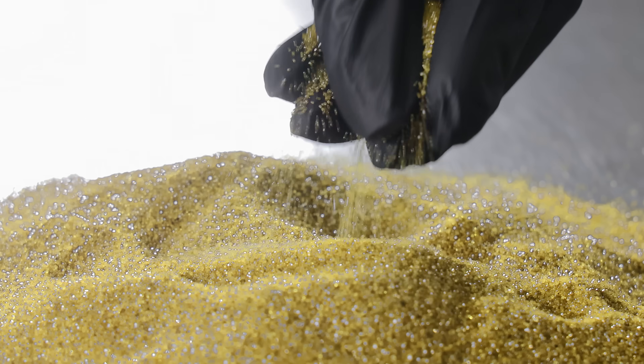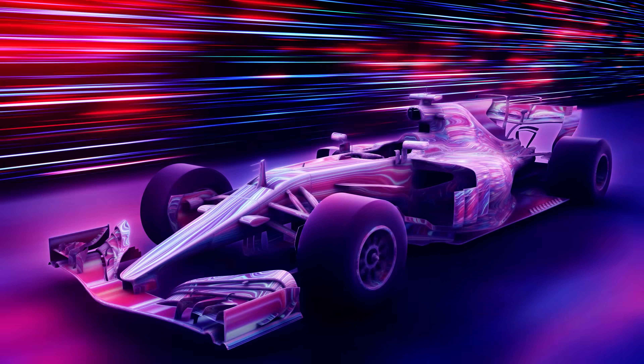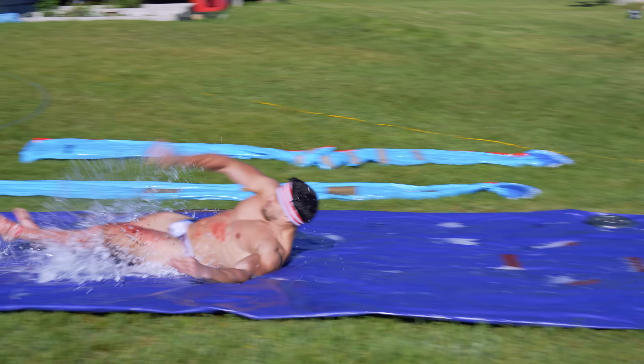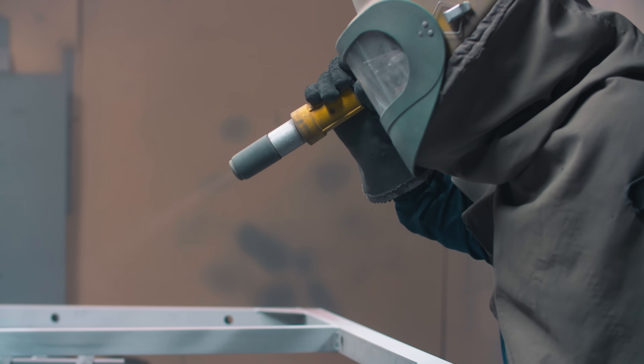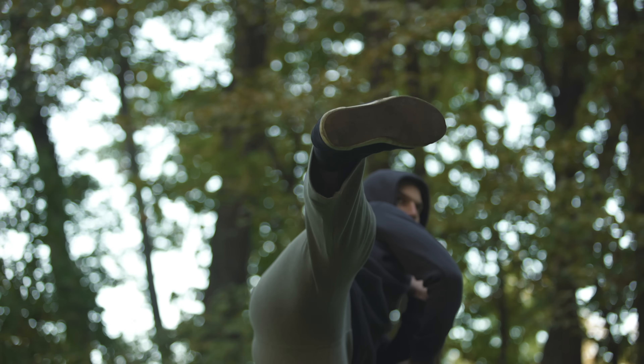A sandblaster shoots abrasive materials at insane speeds using compressed air to strip and smooth surfaces. I've had my skin ripped off by sandpaper more times than I can count, so naturally I had to wonder what happens when I take sanding to the absolute extreme. Could a sandblaster actually save you in a self-defense situation? There's only one way to find out, and that's by blasting myself into oblivion.